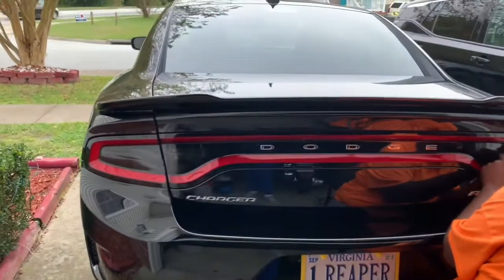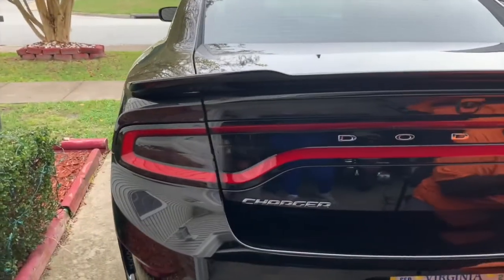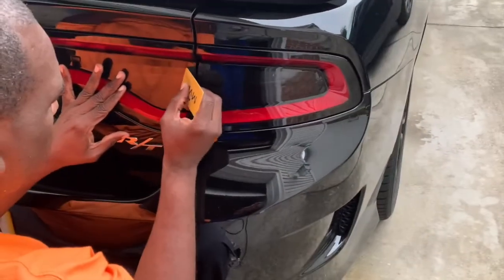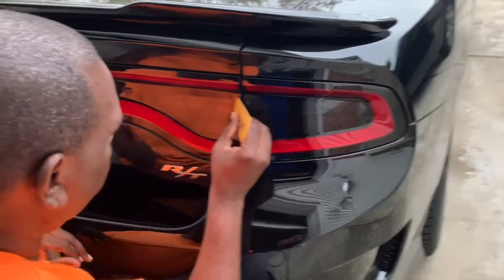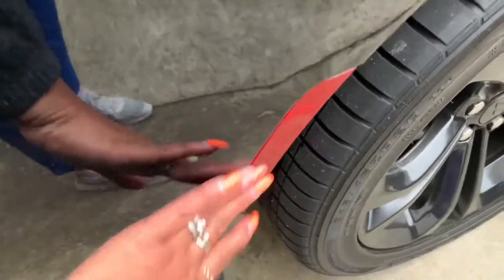My husband is out here blacking out his lights on the car. These were white lights, but now he's blocking them out to make them black. He's gonna do these over here too and turn them black. They look good!